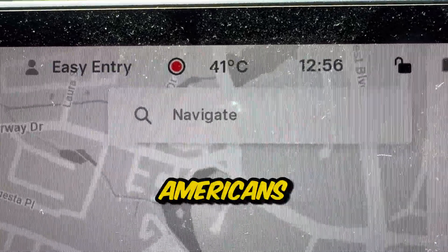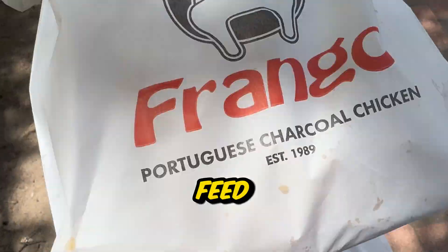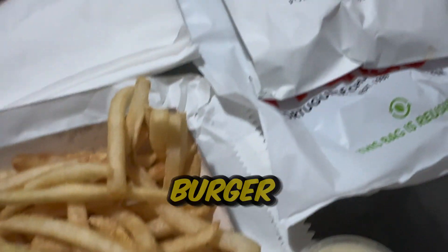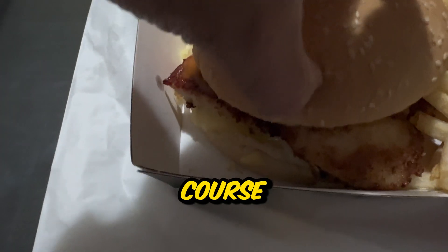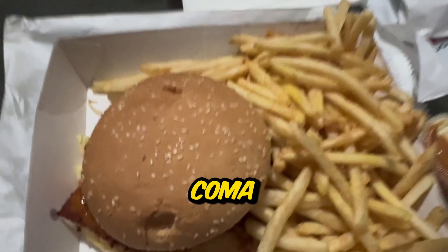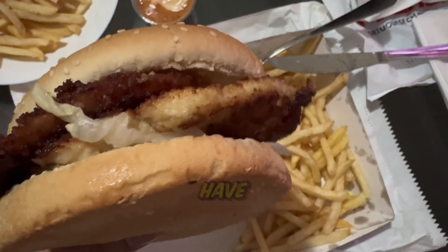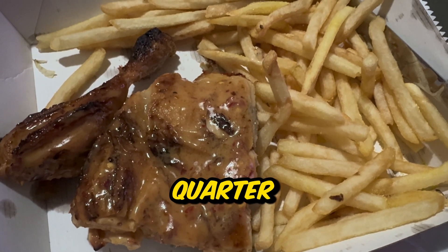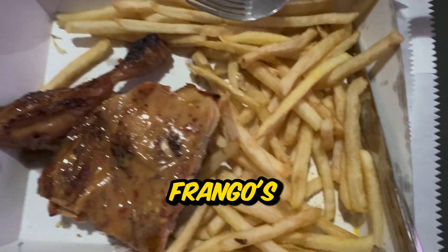By now I was super hungry and grabbed a huge feed from Frango's - they have the best grilled chicken burgers. I got the double grilled chicken burger with a quarter chicken, chips, and the chili mayo, which is amazing. I was 100% sure I was going to be in a food coma after all of this, but since I'm on a bulk it's worth it. After smashing the double grilled chicken patty burger it was on to the quarter chicken - it wouldn't be Portuguese chicken without chili on the actual chicken too.